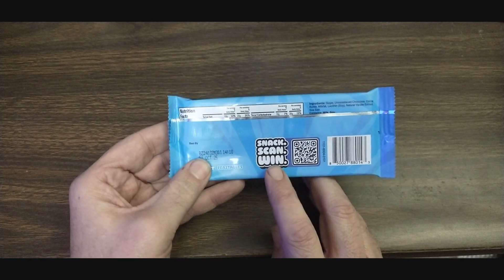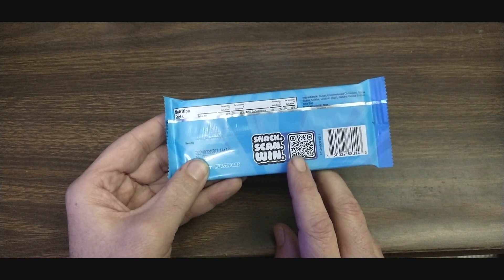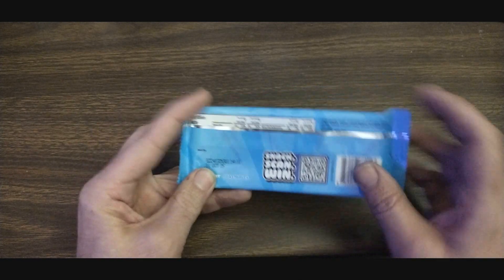Like I say in my other video, make sure you keep the receipt if you plan to try to win, because you definitely need the receipt. Once you scan that, it will tell you you need a receipt and a picture of it.